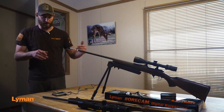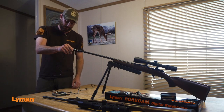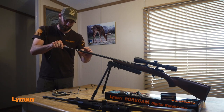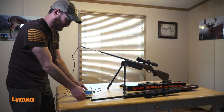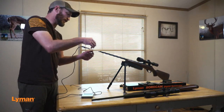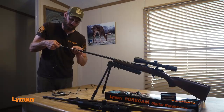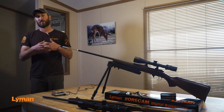The old way of doing it was just a bore light, looking through and trying to see. This can get you close up, and when you find something you can mark it. If I find something, I can just capture it and take a picture — I know exactly where that is. We've got measuring lines so we can know what part of the barrel it's in.